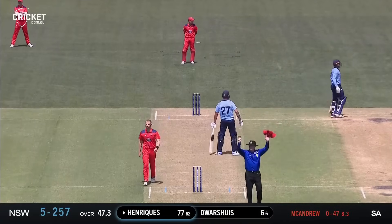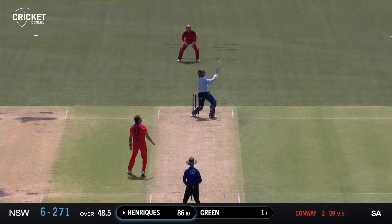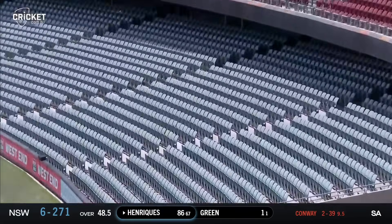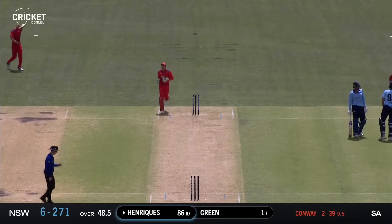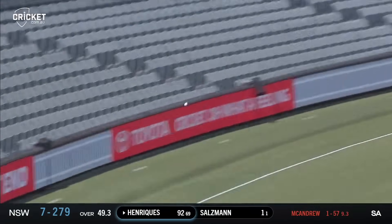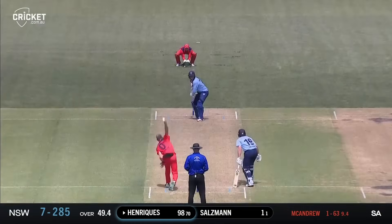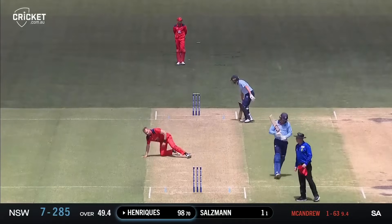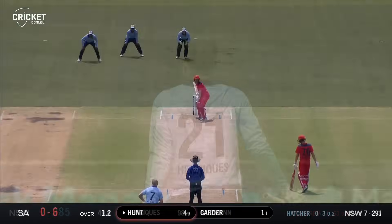This is some class hitting from Moses Henriquez. Oh, that's gigantic - that is huge from Henriquez, 15 rows back over cow corner, and that's a mighty blow for the Blues. He's creamed that one - a glorious shot over extra cover again. Henriquez gets within two of a century. He's back and hammering that one into the deep, finds the gap, finds the boundary - a wonderful way to bring up a fantastic century for the Blues.